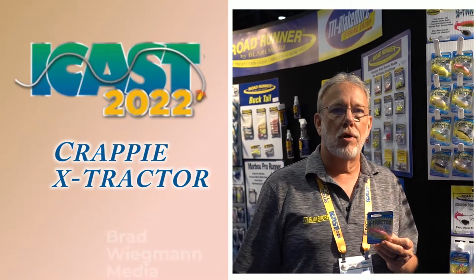Hey everybody, this is Ron Stalich from TTI Blayton Moore. We're here at ICAST 2022 in beautiful Orlando, Florida, and I want to talk to you about one of our new products.